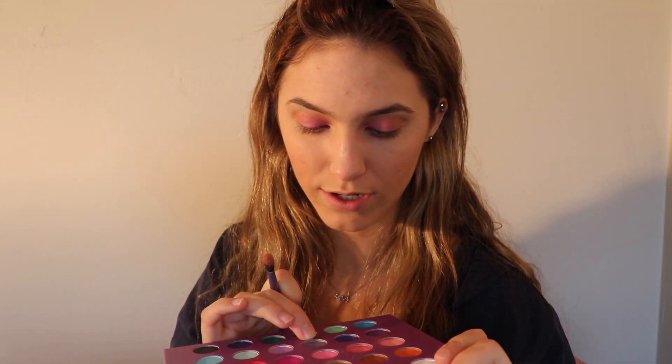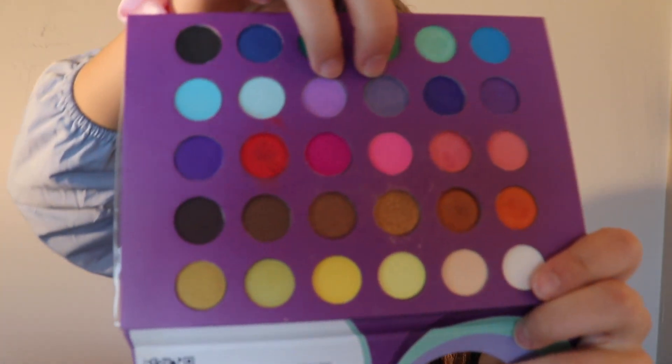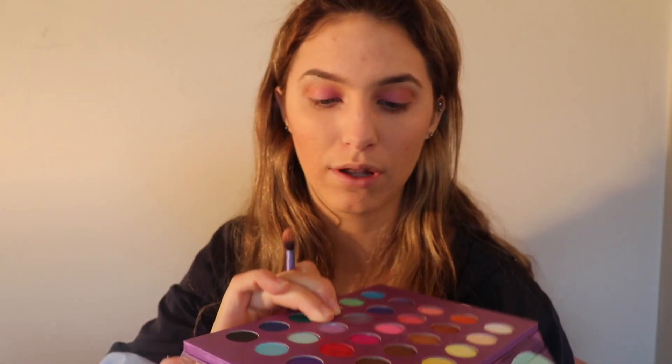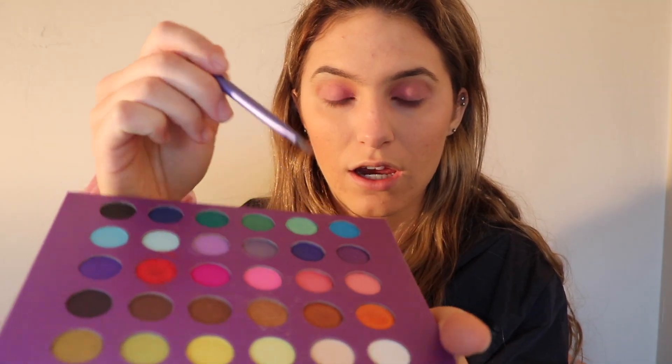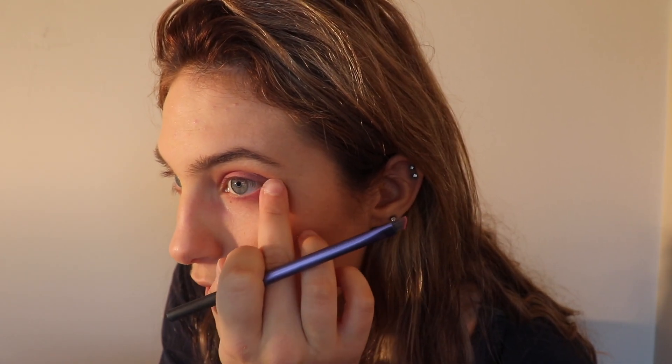For the outer corner, I'm going to be taking these two purples right here and just blending them on the outer corner into the crease — just starting to add some purples into the eyes. Then I'm going to take a little angled eyeliner brush and those two pinks and just drag that underneath my lower lash line for a pop of color down there.